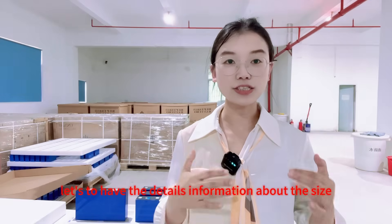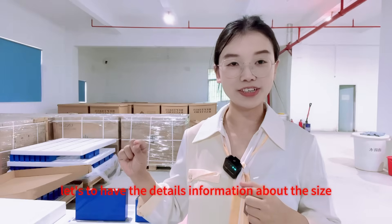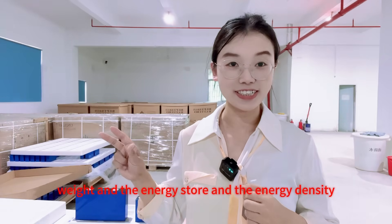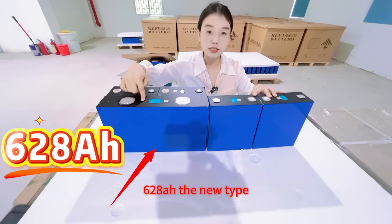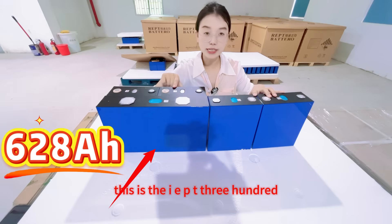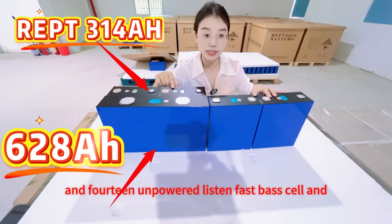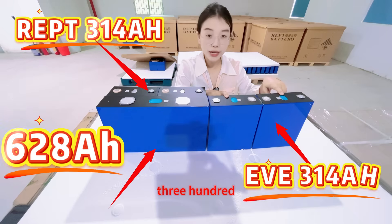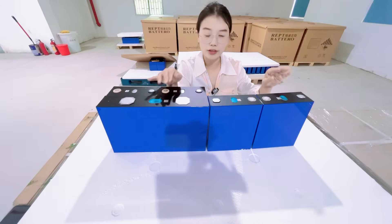Firstly, let's have the detailed information about the size, the width and the energy density. Here we bring the EVMB5 628mAh new type. This is the IEPT 314mAh lithium iron phosphate cell, and this is the EVMB31 314mAh for comparison in appearance.